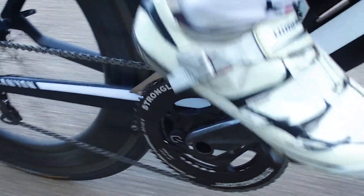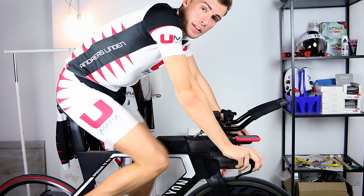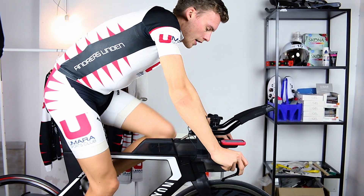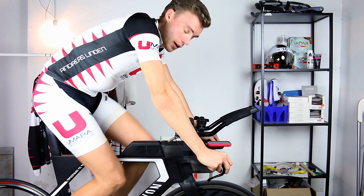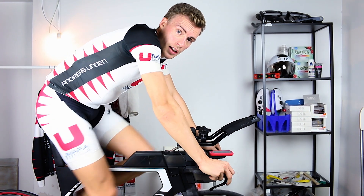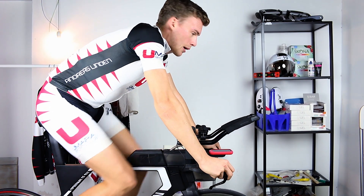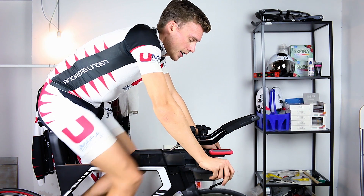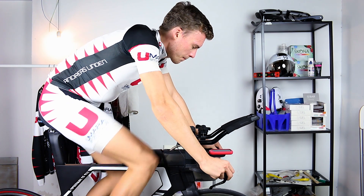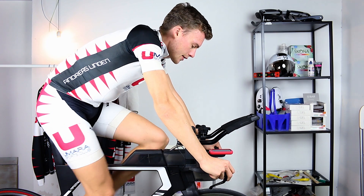I'll keep doing small adjustments on this bike until March or April. I'll also do an aero test on the velodrome around that time. After March or April I won't do any more changes — I'll just go with the setup I found was the best and start racing.